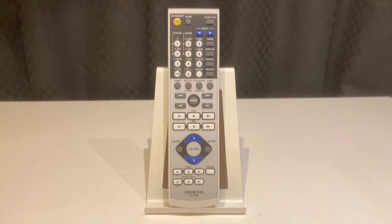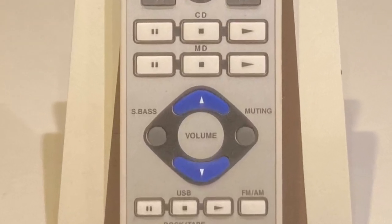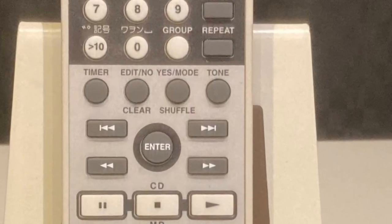The remote control takes two AA batteries. There are two functions I wish were on the machine itself: one is Super Bass, and the other is the tone control for treble and regular bass. It's really annoying that you can only access those on the remote.